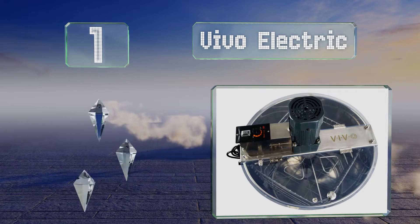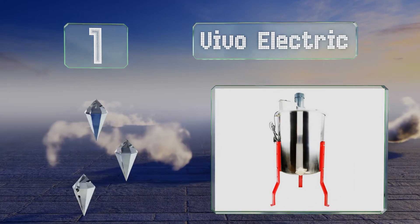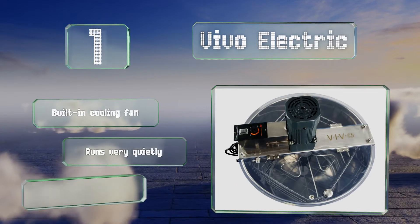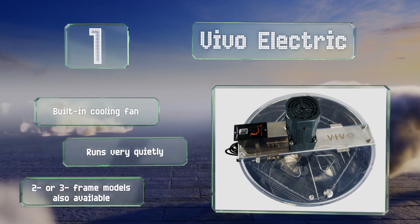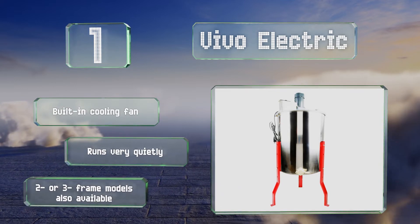Taking the top spot on our list, the Vivo Electric boasts a 120-volt AC motor with a safety feature that shuts it off when the top is opened, then starts it back up automatically once it's closed. It can hold up to eight small or medium frames or four large ones, so you can process a lot of honey in no time. It includes a built-in cooling fan and runs very quietly. A two or three frame model is also available.